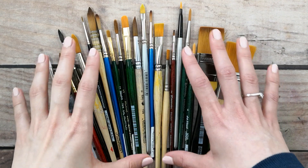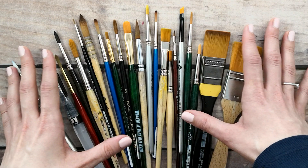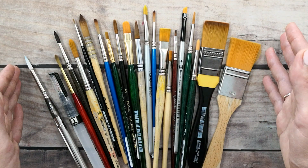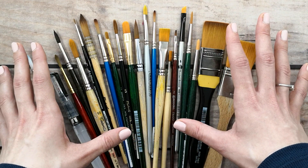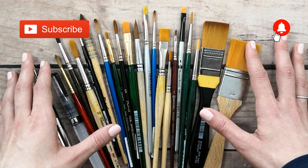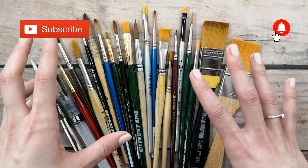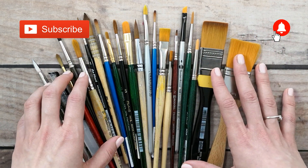So guys, these are my brushes and everything I had to tell you about them. I hope this will be useful and that you'll invest your money in the best and right brushes for you. If you have other questions, please ask me in the comments and I'll answer immediately. Please subscribe to my YouTube channel to support my art, and thank you for watching. See you in the next videos about illustrations and watercolors — stay tuned, bye!